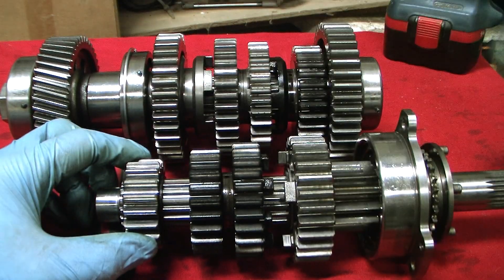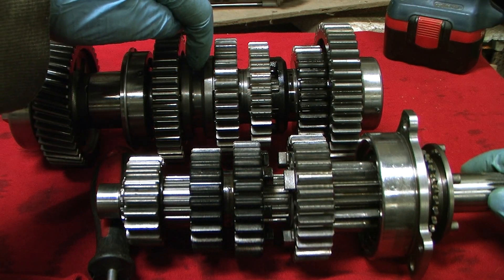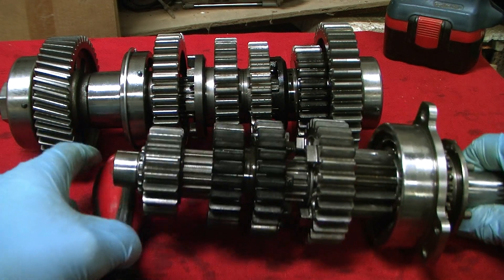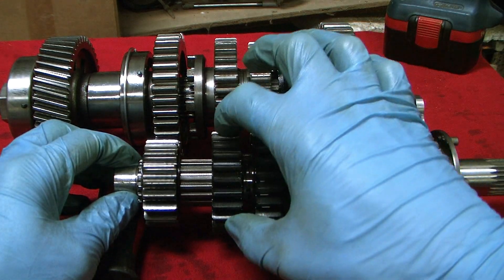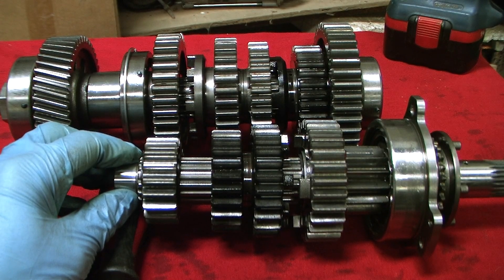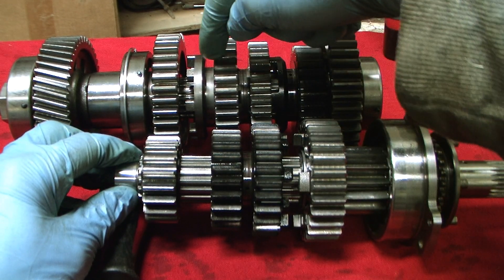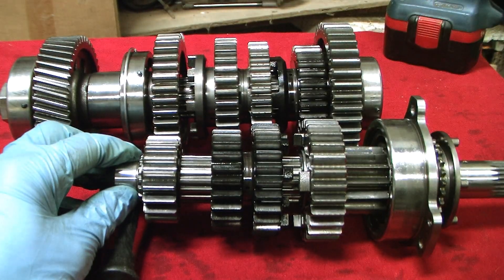To select third gear it's pretty much the same thing — this selector slides past the neutral position and into mesh with third gear, so now third gear is locked to the output shaft. Third gear input is splined to the input shaft, so the power is transmitted along the input shaft, up through third input, into third output, which goes through the second-third selector dog ring and out. That's the way the power flows in third gear.